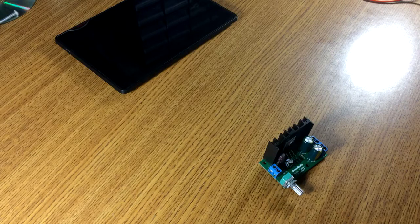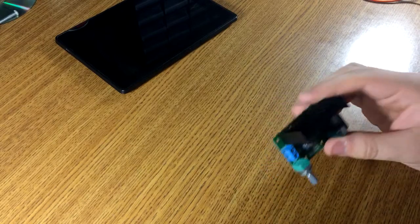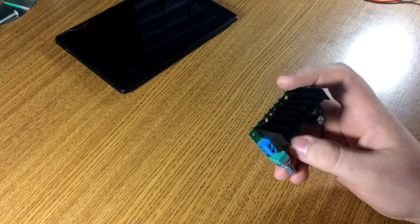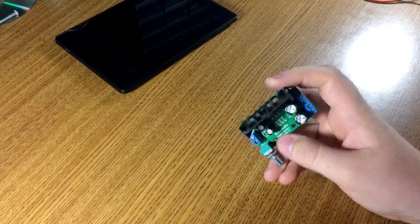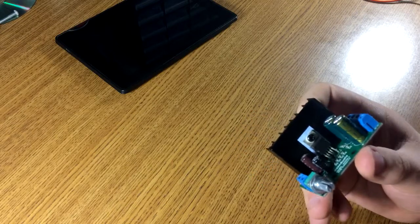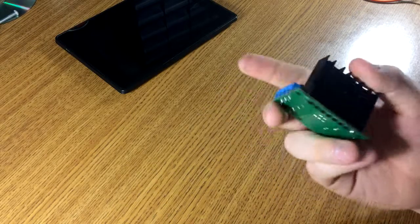Well, greetings everyone, welcome back to the Bass Blaster Audio Tech YouTube channel. In this video we have another IC Station goodie. This is — I don't know how you pronounce this — XC, I guess, whatever audio. This is a TDA 2050 mono amplifier board.